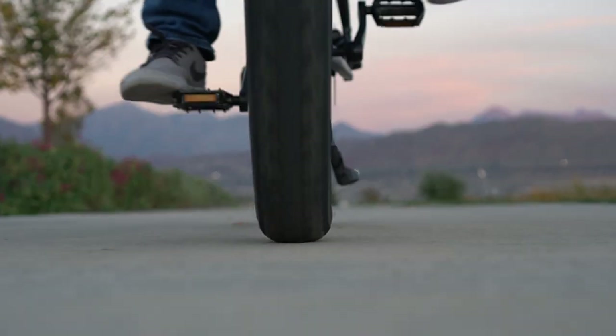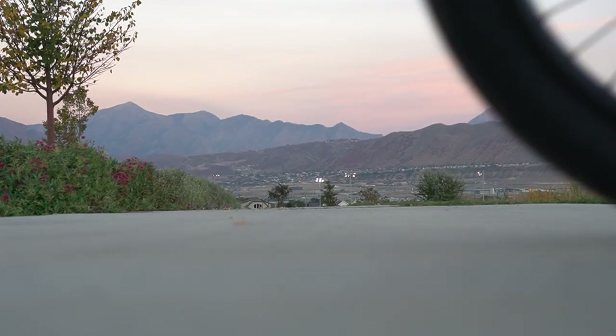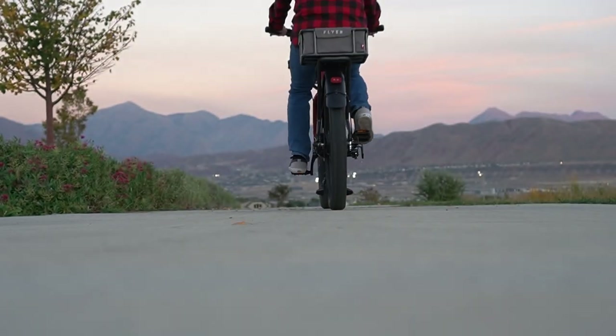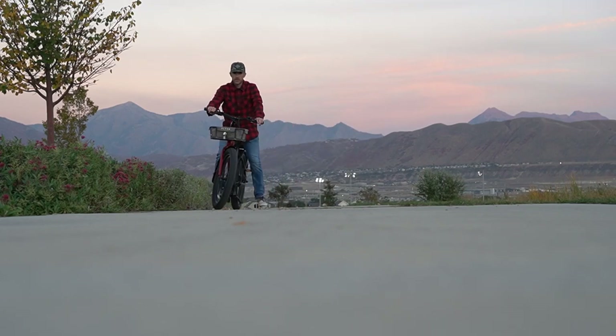We have a super in-depth review of this bike over on our website — I'll leave a link in the description below. If you found this video helpful, please give it a thumbs up. If you like reviews on outdoor gear, be sure to subscribe to the channel. If you're shopping for outdoor gear, check out our website GearChase.com. Thanks for watching — if you have any questions or comments, leave them below and I'll be sure to get back to them. Until next time, happy riding!